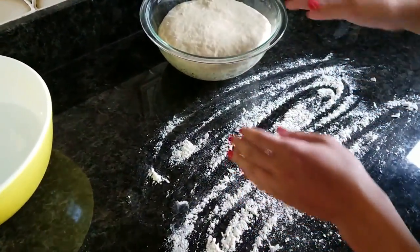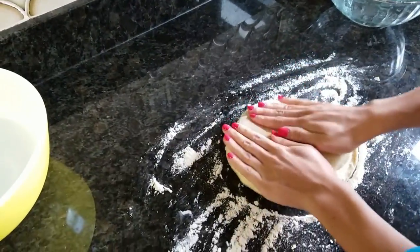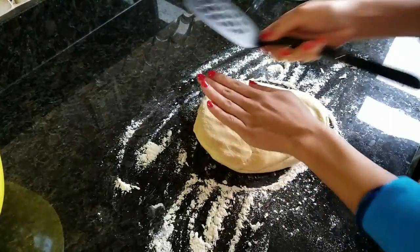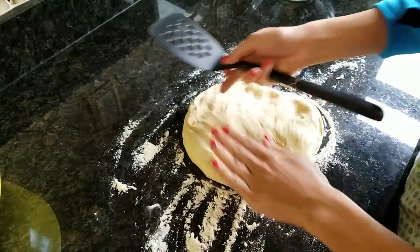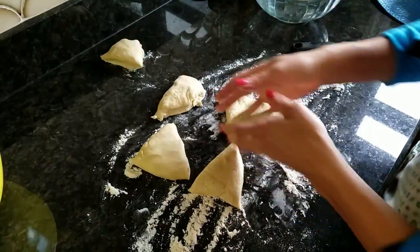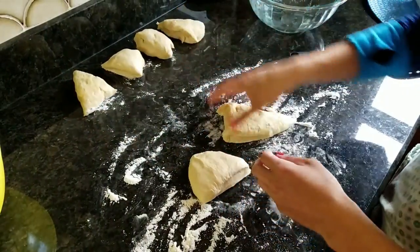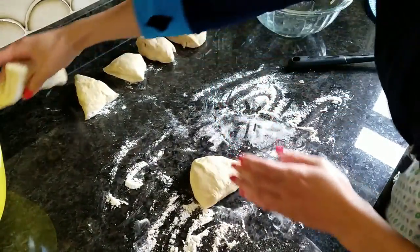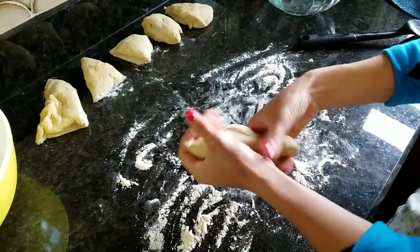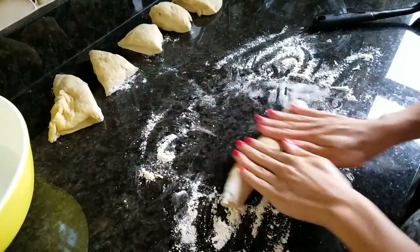We're just going to set that aside while we work on the pretzels. I have a lightly floured surface here, and I'm just going to grab my dough out and flatten it so it's easier to cut. You want to do this in six pieces — you can do little pretzels if you want, but I like to do six big ones. I've got six pieces here; they're not all exactly the same size, but who cares, right? So I'm just going to work on one at a time and start rolling it out.